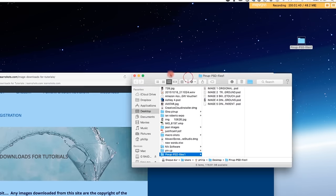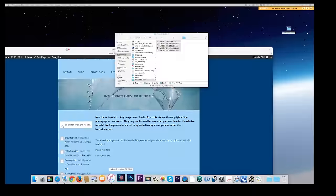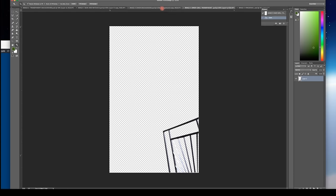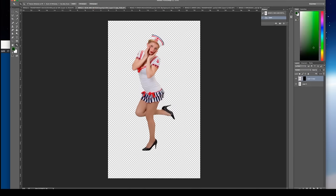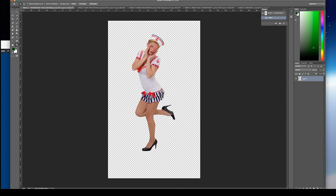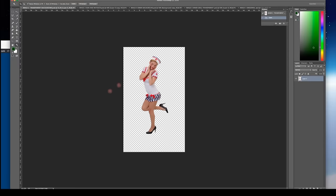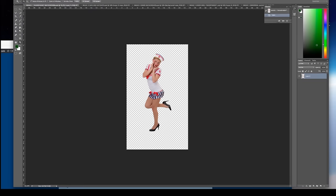We're going with the PSD files and they will start downloading in the top right-hand corner. It'll take about a minute to download. Now they're finished — I've got it on my desktop, you might find it in your download folder depending on how you're set up. Double click on it and we've got the five images. I'm going to open them up in Photoshop straight away. We've got the original image straight from the camera, a girl cut out onto a transparent background, a background image, the retouched face on a transparent background, and the same image without a retouched face.